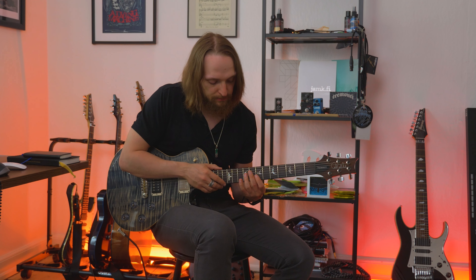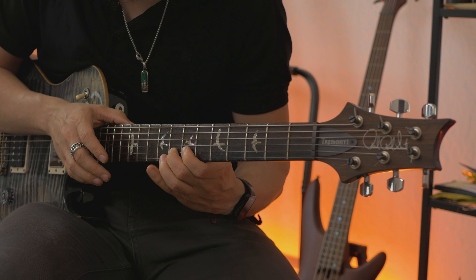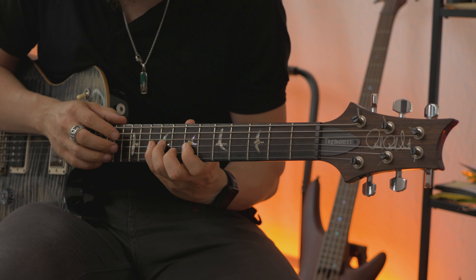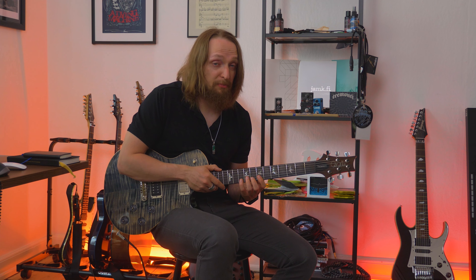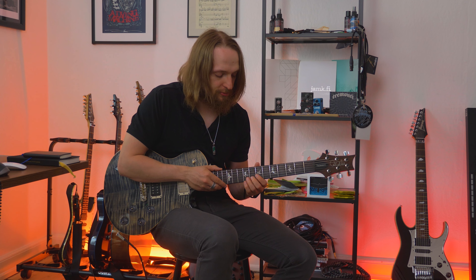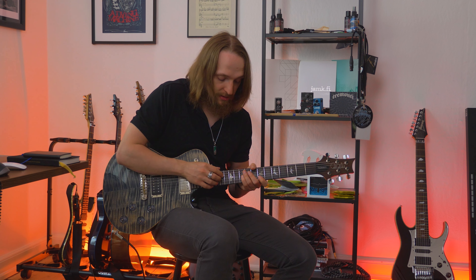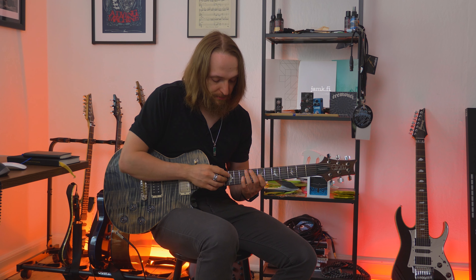If you noticed, on the B string I played the minor third — the G note. But then when I went back to the G string, I tapped the major third on the 13th fret.